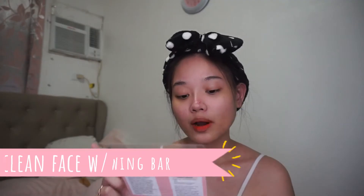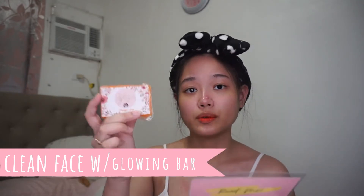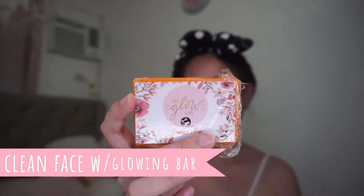Gagawin na natin yung pang-evening. Number one, clean face with glowing bar, rinse, pat, and dry. So use this. Na-open ko na siya kasi tinrye ko siya. I'll go ahead and do the first step. Tapos na ako nakapaglagay ng glowing bar sa face ko.